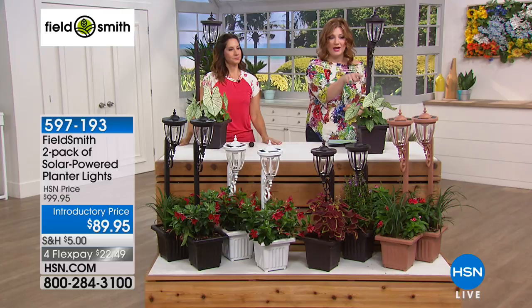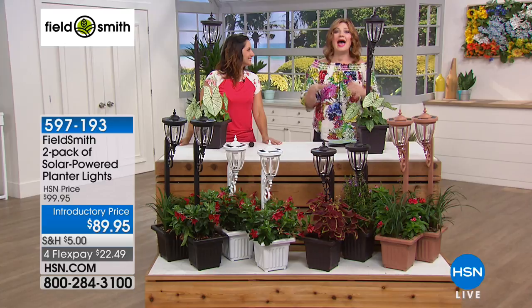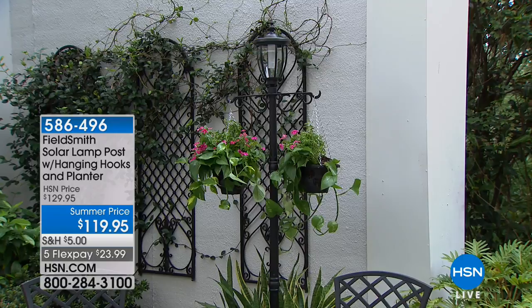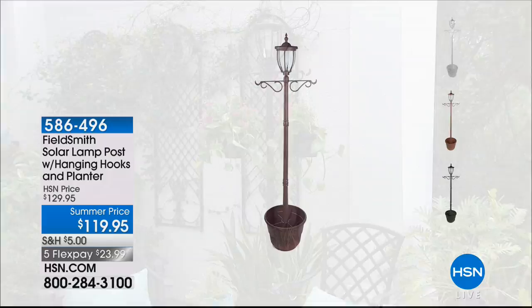So we have the copper, the bronze, the white, and the black. These came to fruition starting off from the large lamppost. A lot of you said, 'I love my large lamppost, but maybe I'm giving these as a gift or I've downsized.' That's when you come into our two-pack. For those who still want the traditional solar lamppost, this is available — it has hanging hooks and a planter. It's $119.95 and we've taken $10 off.